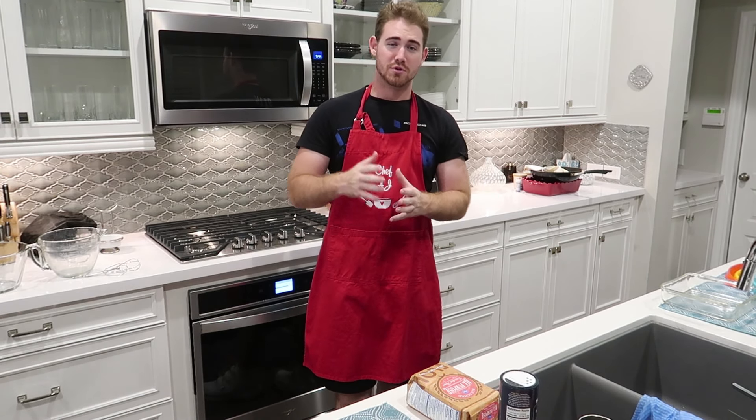So I've never made these before, so we have a recipe pulled up. I'm going to tell you what you need to make these at home. There's three layers to these: the brownie layer, the Oreo layer, and the cookie layer.